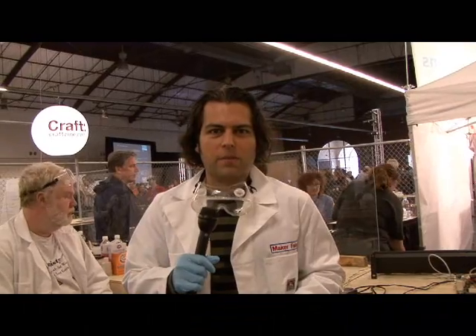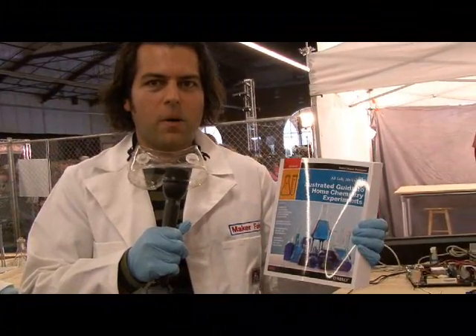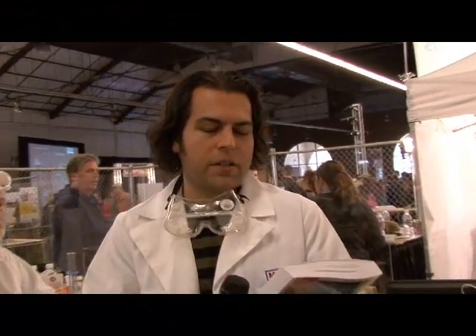I've been a fan of chemistry and chemistry sets for a while, and it's been hard to actually find chemistry sets and resources for chemistry. But our new book for our Dairy Wise Science series, The Illustrated Guide to Home Chemistry Experiments by Robert Thompson, is probably one of the better ones out there. On the front of the book it says, 'All Lab, No Lecture.' And that's one of the things that we're going to learn today — just one piece that was added to the book.